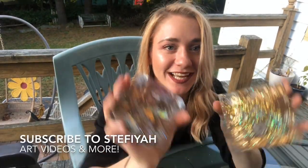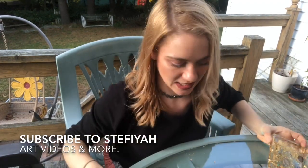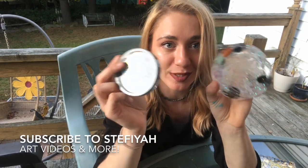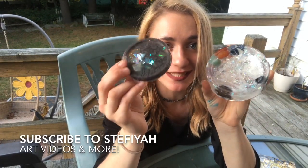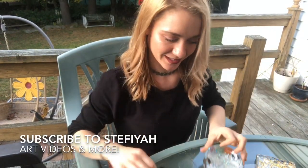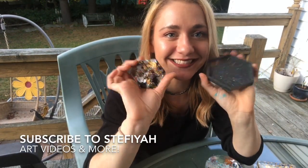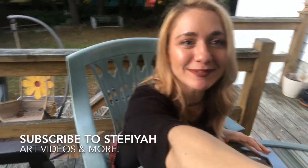Thanks for watching. I hope you guys liked this video — I definitely enjoyed making it. They'll be cooler next time; everything gets better with time. See ya! Later everyone. Thanks, I appreciate you.